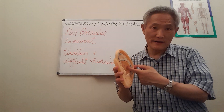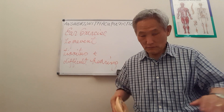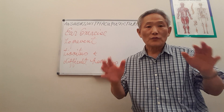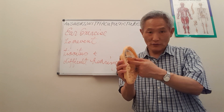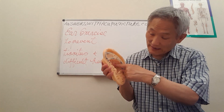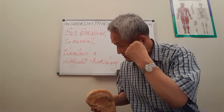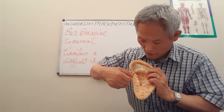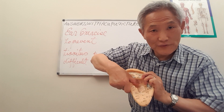This ear massage is effective, but not as strong as local body acupuncture points — for example, points in the hand or under the knee. Now, I finished everything except this outer helix line. On this part, I use my thumb to press back and forth, press in and press out, like this.